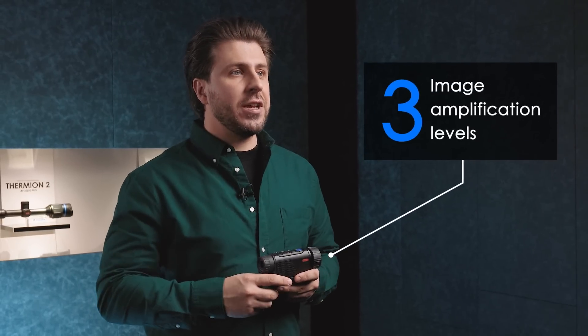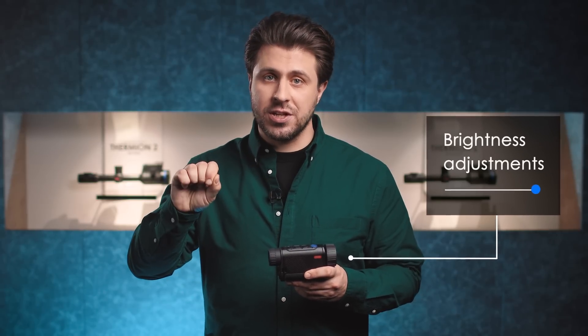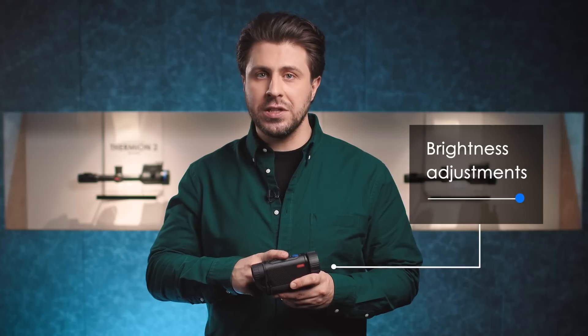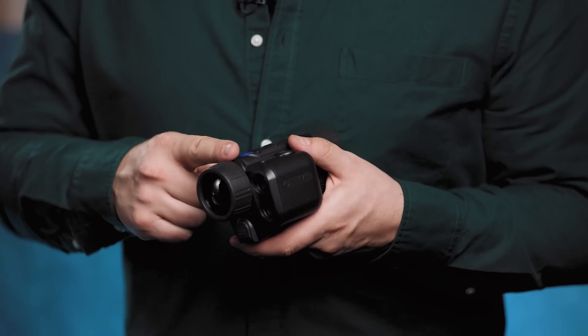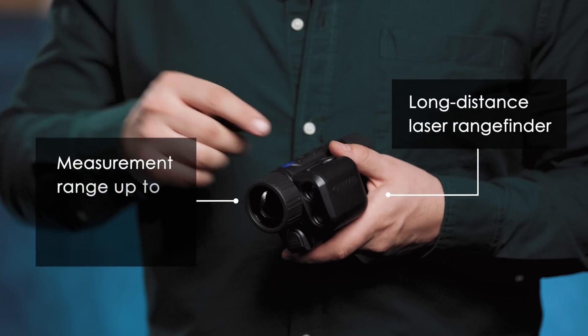The three image amplification levels of the Axion II XG, in combination with fine brightness and contrast adjustments, will help your device cope with any weather conditions. The LRF version of the Axion II XG has a built-in laser rangefinder with a range of up to 1000 meters, allowing hunters to measure distances in single and continuous scanning modes for a quick and precise assessment.